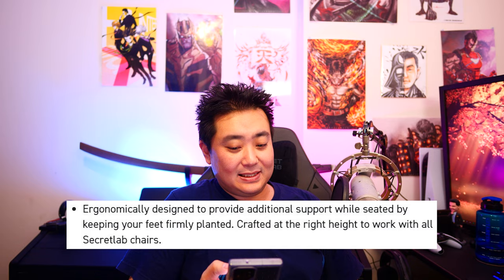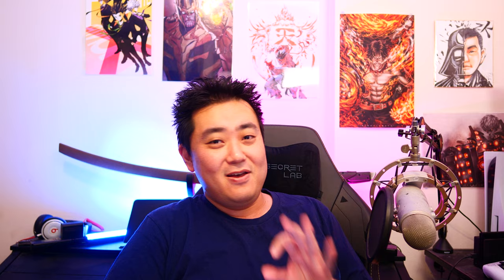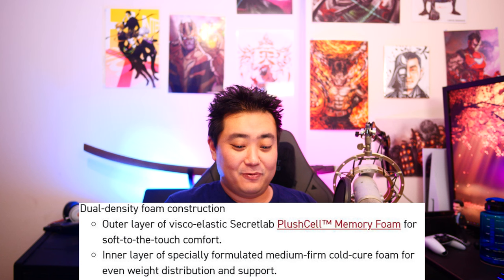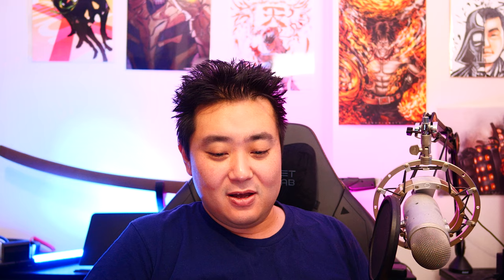Coming up right here, you have your Secret Lab aftercare guide. It says: Secret Lab Premium Footrest Plush Cell Memory Foam. This is ergonomically designed to provide additional support while seated by keeping your feet firmly planted. Crafted at the right height to work with all Secret Lab chairs — which I do have; I have the Titan Evo, got it this year, very happy with it. Maybe I should do a product review on that one — please let me know. And then you have Dual Density Foam Construction. The first thing that got to me was: what is Plush Cell Memory Foam?